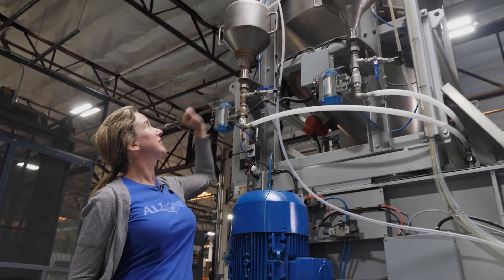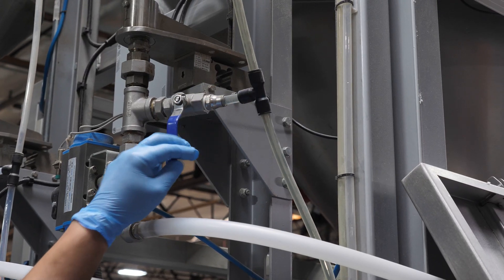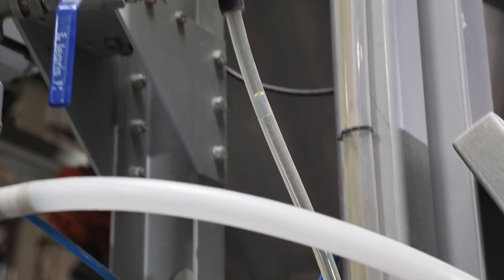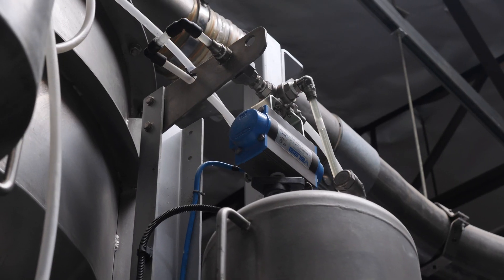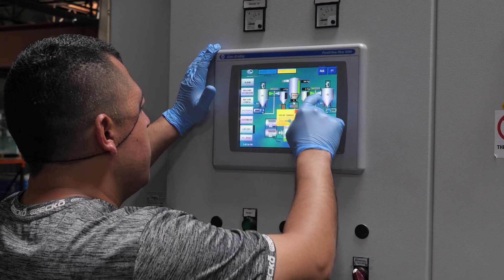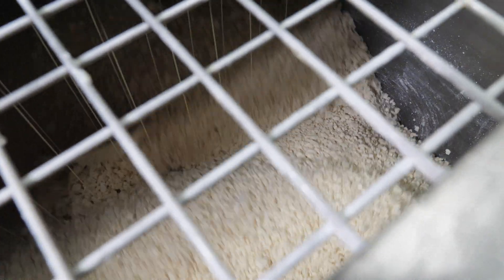These small tanks dispense the essential oils. We use so much peppermint oil that it gets a tank all to itself, and all the other essential oils have to take their turn on this one. In this first mill, the noodles and the essential oils are mixed for about 20 seconds.